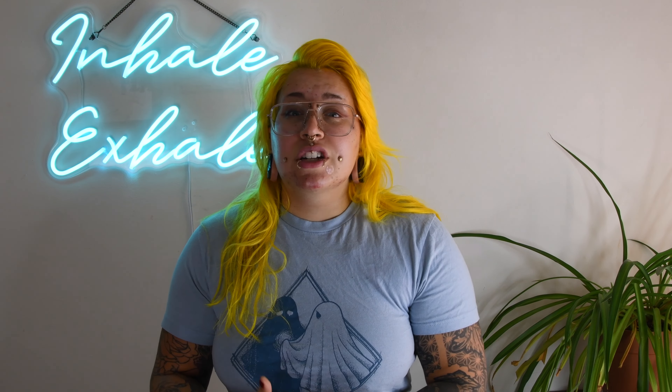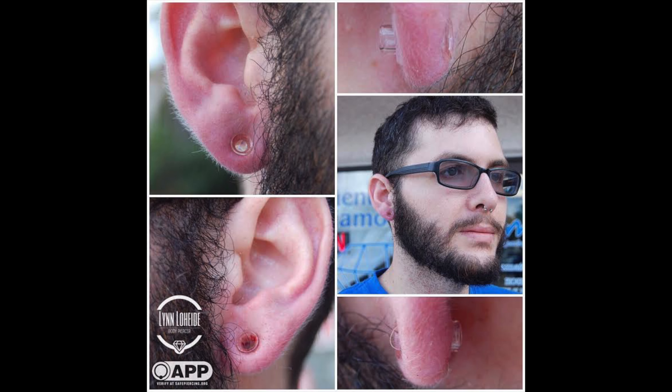Here are some examples of what some large gauge initial lobe piercings look like when they're first done. There's a whole variety when it comes to large gauge initial lobes. I would say anything from a 10 gauge all the way up to a 2 gauge falls under the umbrella of a larger gauge initial lobe piercing. It's a pretty broad spectrum — it doesn't mean one singular size. It can mean anything in this size range, depending on what's right for you.